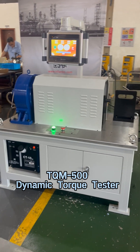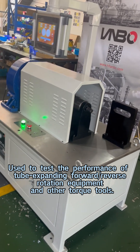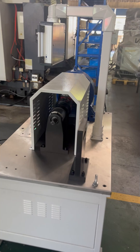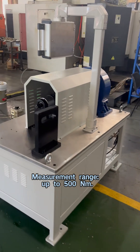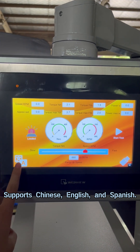TQM500 Dynamic Torque Tester — used to test the performance of tube expanding forward or reverse rotation equipment and other torque tools. Measurement range up to 500 Nm. Supports Chinese, English, and Spanish.